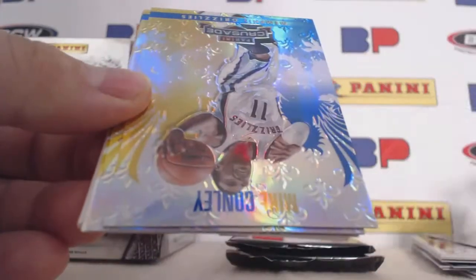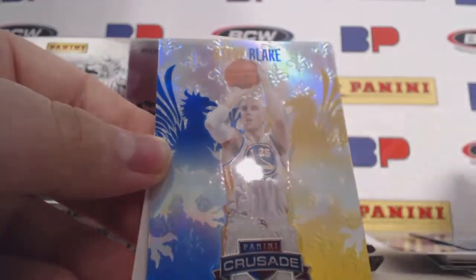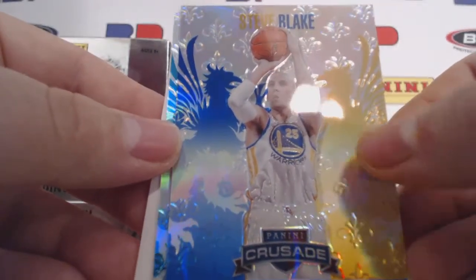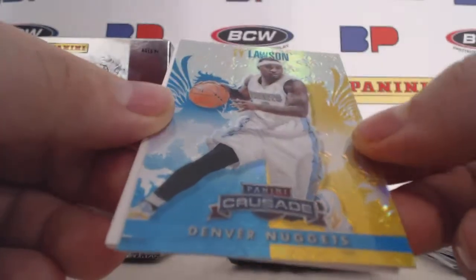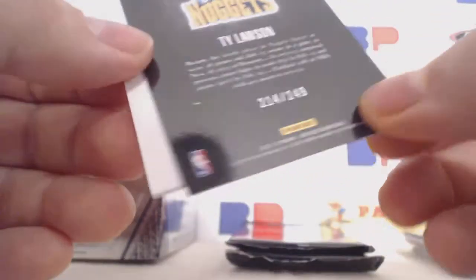Kevin Martin. And now our Crusades are — Mike Conley blue, Steve Blake with his Golden State Warriors — well actually, that is what he plays for now — and Ty Lawson teal, 214 of 249. And that is Teal. The Tar Heel.